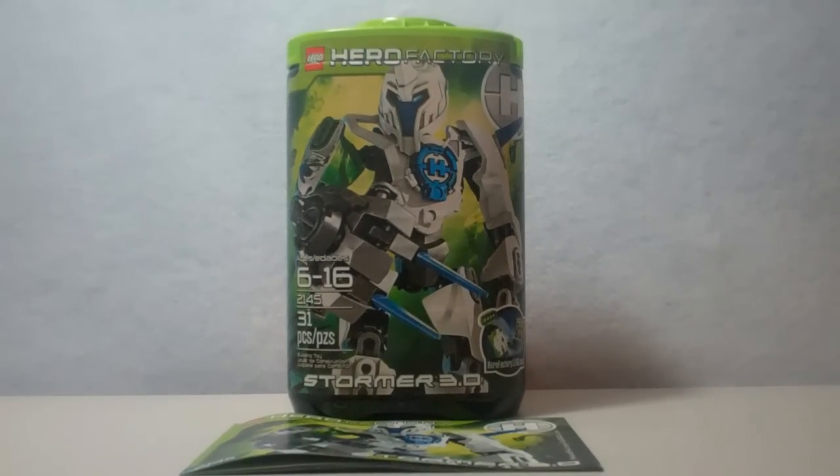Hey guys, it's me, Legolee329 here, bringing you yet another Lego Hero Factory Savage Planet review. Today we have Lego Set 2145 Stormer 3.0.